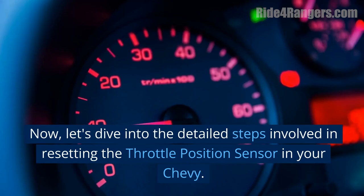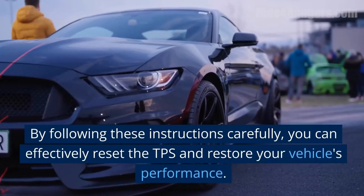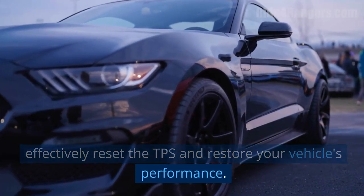Now let's dive into the detailed steps involved in resetting the throttle position sensor in your Chevy. By following these instructions carefully, you can effectively reset the TPS and restore your vehicle's performance.